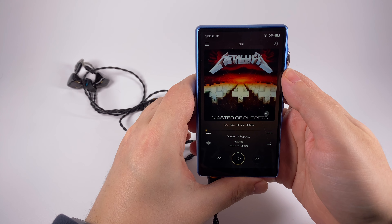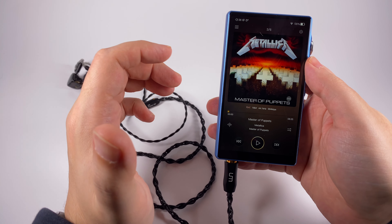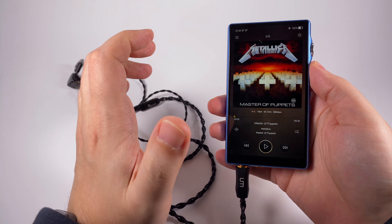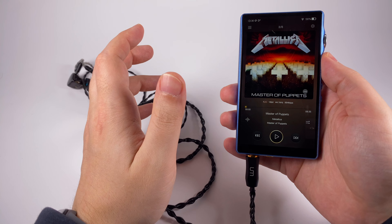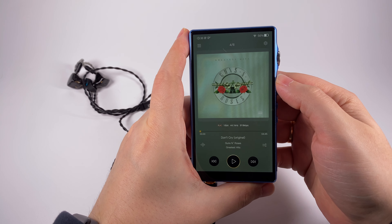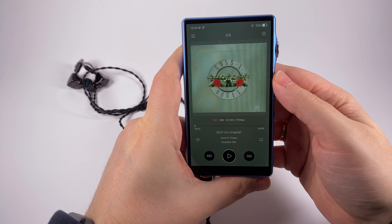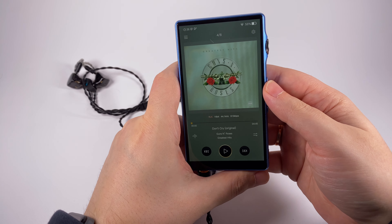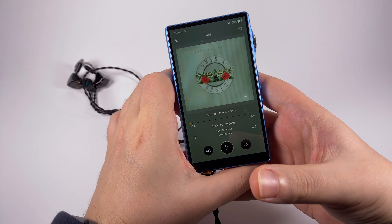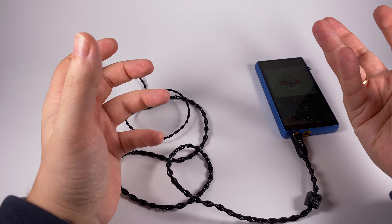The first mid-frequency example is Metallica's 'Master of Puppets' — the distorted guitar sounds a bit sharper, which really benefits this track. It sounds engaging and slightly forward, with good aggression and nice representation of the vocals and bass line. Another classic example is Guns N' Roses' 'Don't Cry' — a slow ballad with sweet vocals. The player delivers it nicely, boosting emotions a little and making it sound more engaging.